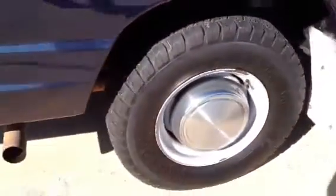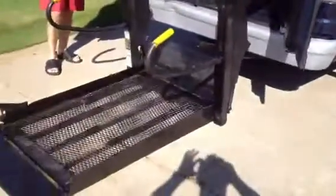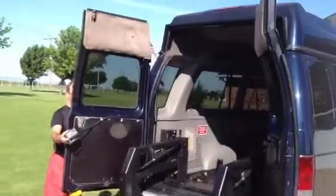Coming around to the back — paint's really good, tires are really good as well. Coming around to the rear, it's a Braun Millennium Lift with raised, cut-out doors.